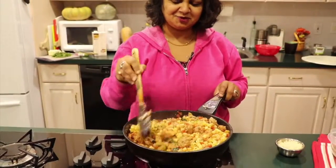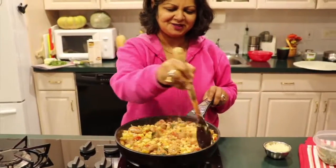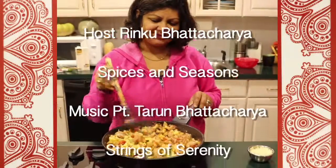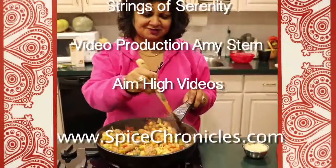This keeps everyone happy. It has enough flavor for the dad, and the kids are always happy with pasta.